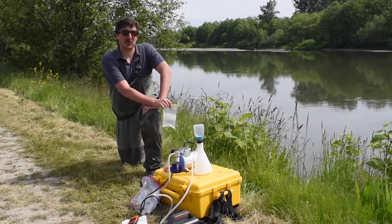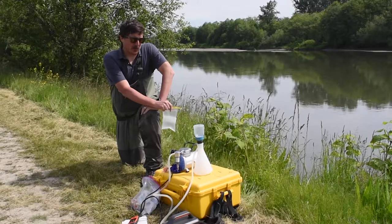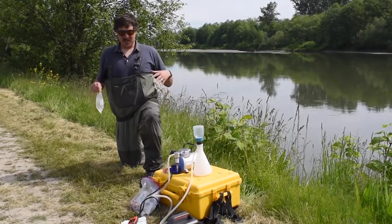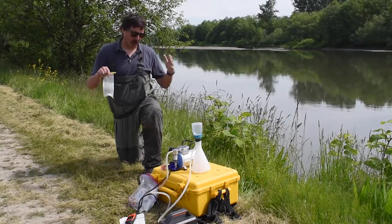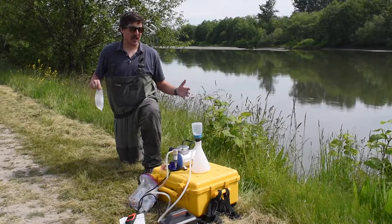I just went out and collected a water sample from this river. When you're collecting a water sample, you want to make sure you're doing everything you can to not contaminate it by collecting upstream of where you're standing or kicking up a bunch of muck. This is what I call my front country eDNA kit, and I'll briefly talk about my backcountry eDNA kit.